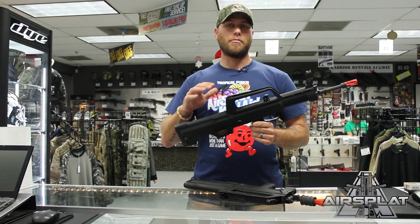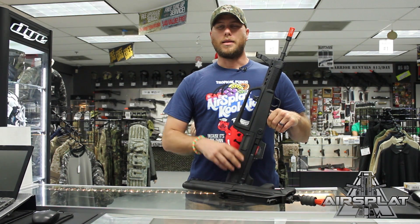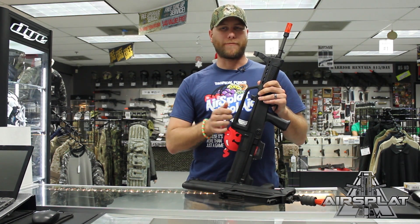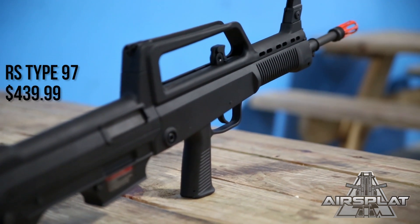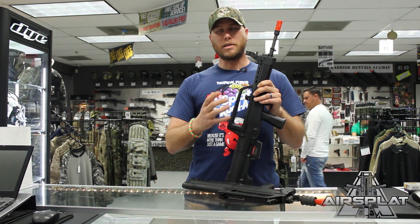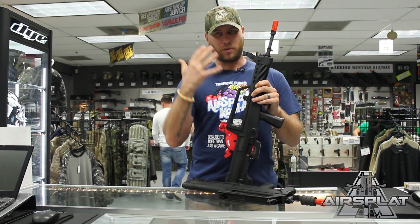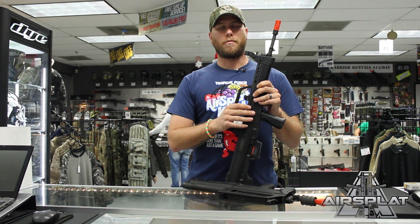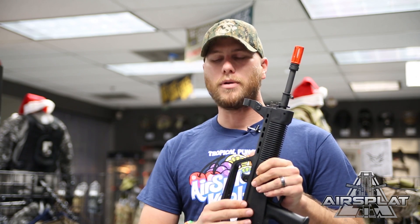These are based off a Chinese style rifle. The Chinese came out with the QBZ-95 first, which was chambered in 5.8x42mm — that is standard for the Chinese military and law enforcement. For the export version they came up with the QBZ-97, which is what these two rifles are based off of. They are chambered in 5.56x45mm, the standard NATO round, and they take standard M4 magazines, just like the real steel version does as well.